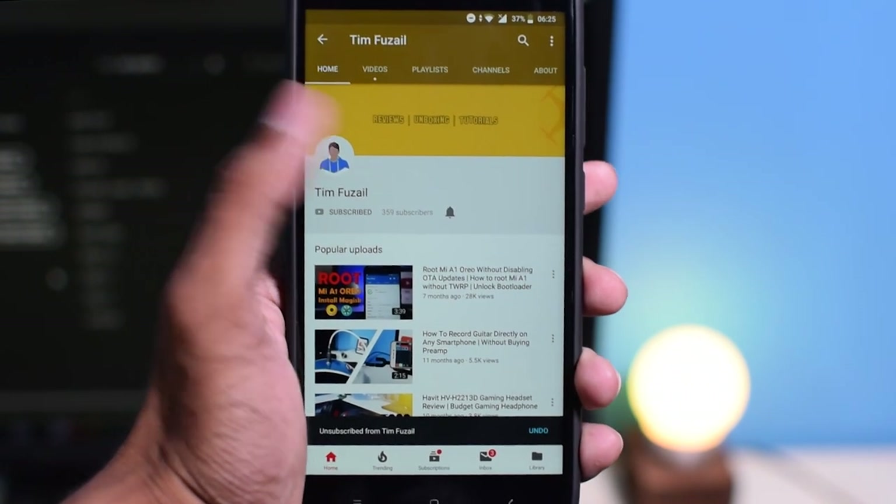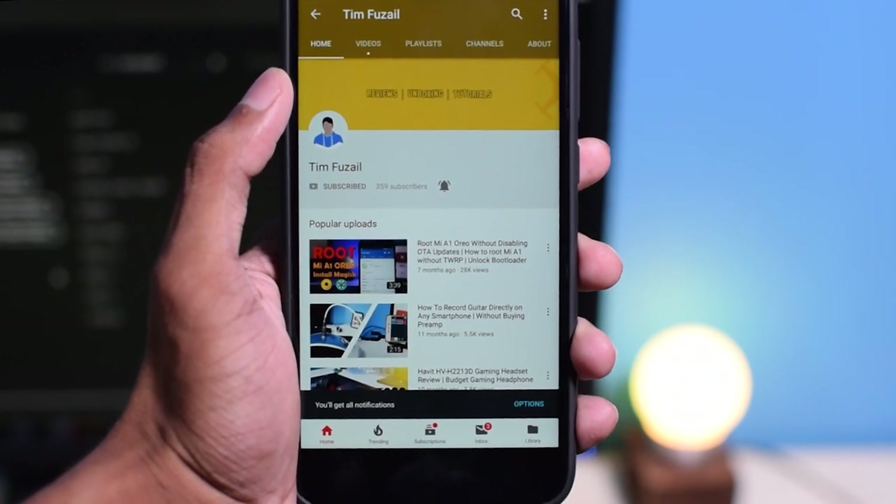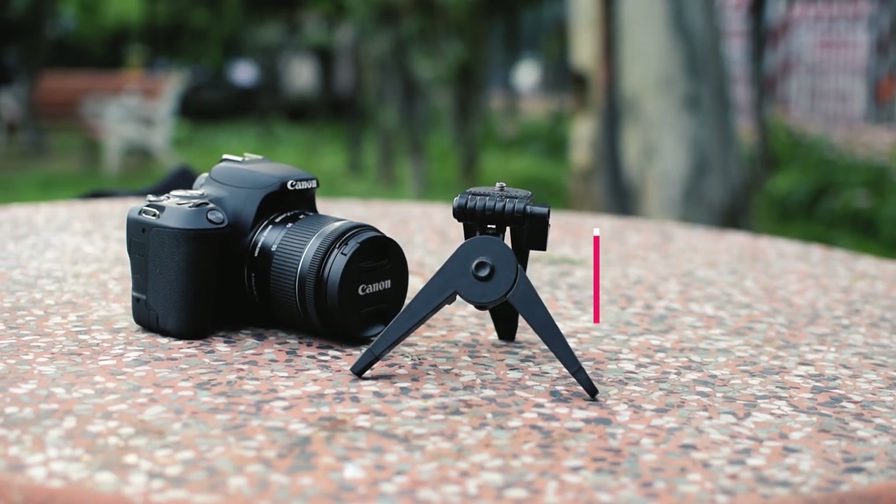Before we go any further, I want you to consider subscribing to my channel. As you can see, I have very few subscribers — please motivate me to make more and better videos by subscribing.